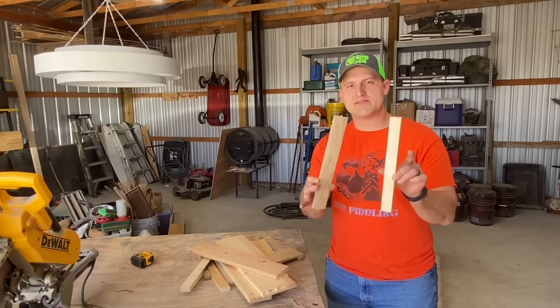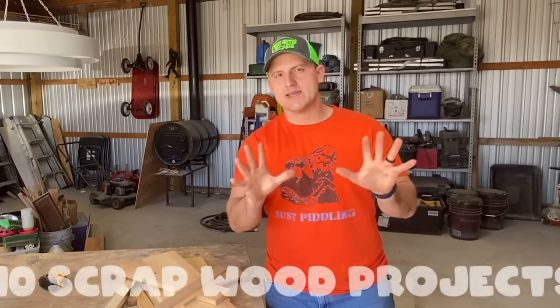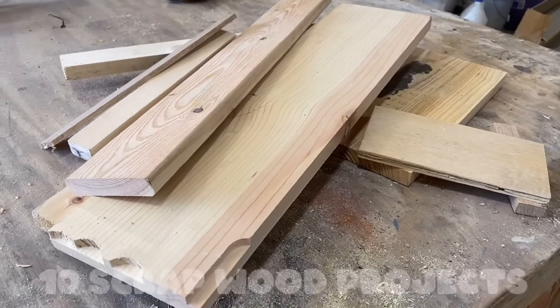If you're a woodworker like me, you probably have scrap wood like this running out your ears. But today, I'm going to show you 10 of my favorite scrap wood projects to help you eliminate some of that scrap wood in your shop, along with video plans to build them.